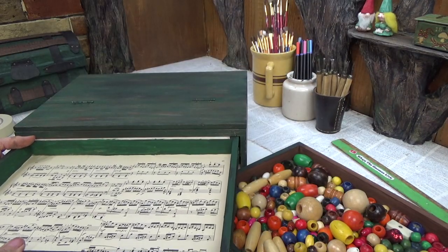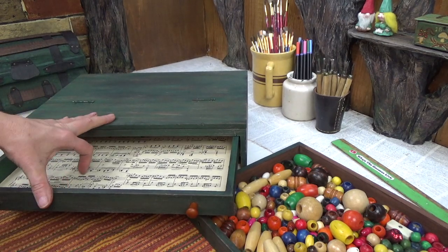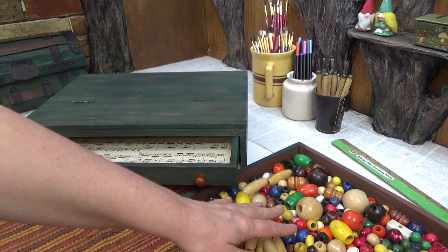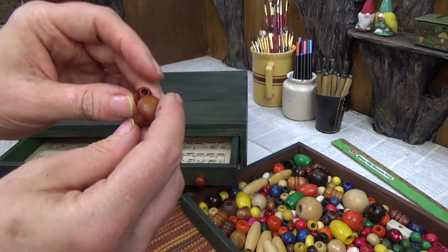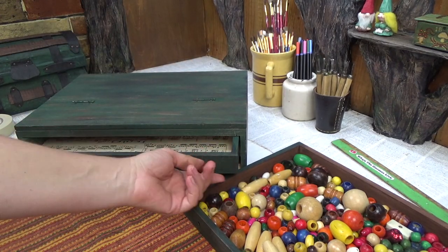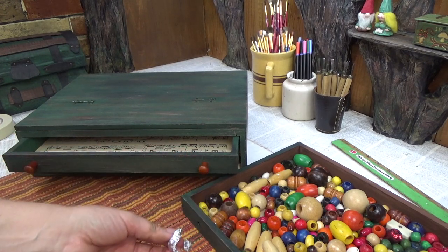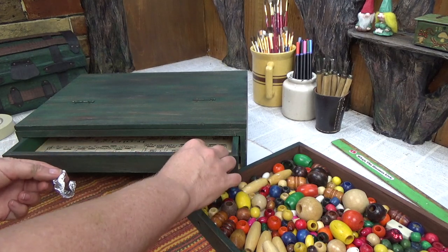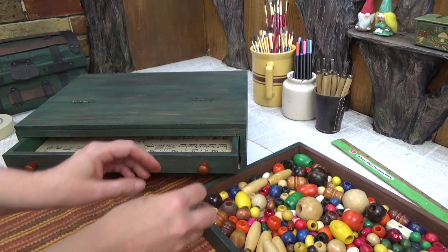I wasn't planning on using the drawer pulls that came with it because I'm missing one, but going through my beads I found one that's kind of similar. I don't really like these anyway — they feel a little bit too small. So I'm going to cover them with some foil masking tape and paper towel to make them a little bit bigger. To get the foil to stay, I'm going to use some hot glue first.